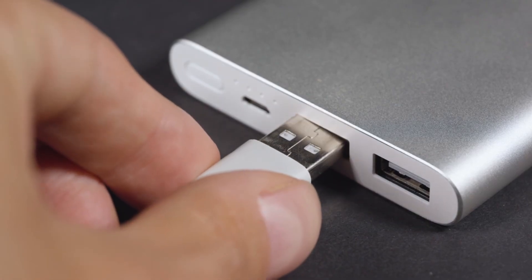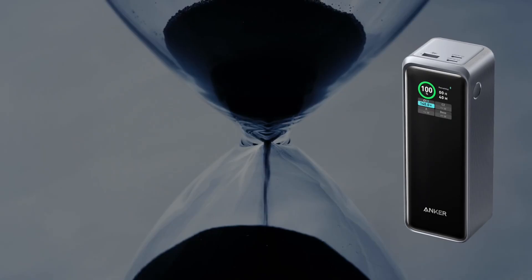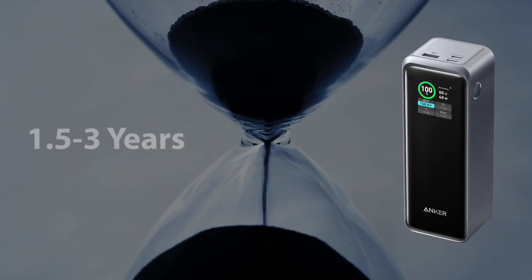The lifespan of a power bank varies depending on the quality, usage, and maintenance of the device. Typically, a good quality power bank can last for 1.5 to 3 years, or even longer if properly maintained.